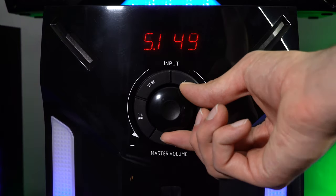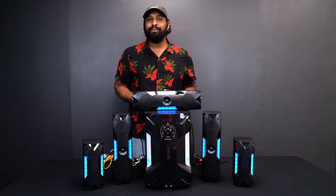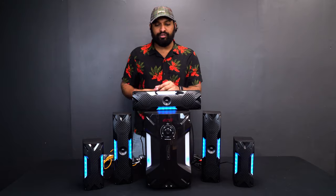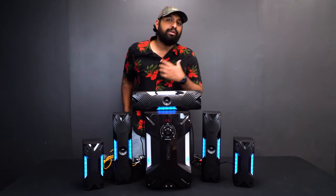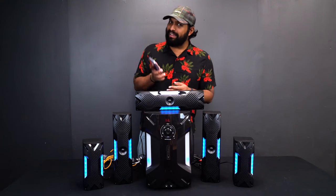The jog wheel controls volume when turned left or right. Pushing it in the center lets you cycle through input modes: USB and SD, Bluetooth, RCA, and optical. To connect via Bluetooth, I click through until I hear a chime — that means it's in Bluetooth pairing mode. I open Bluetooth settings on my phone, the Rockville HTS 56 pops up, I click it to connect, and another chime confirms the connection.